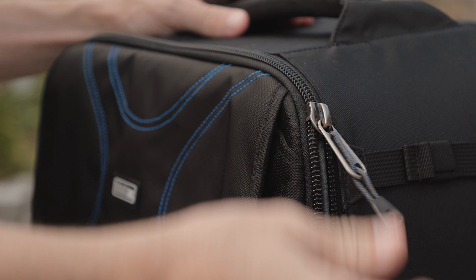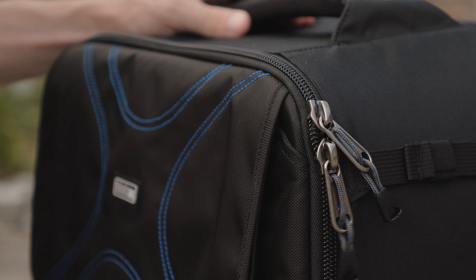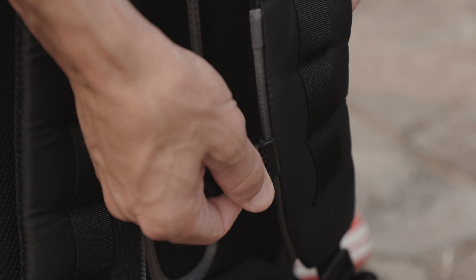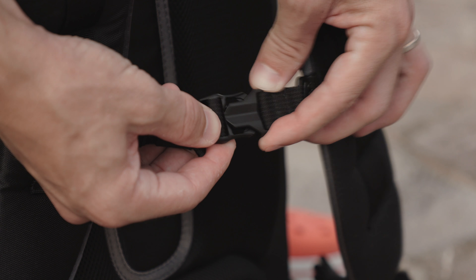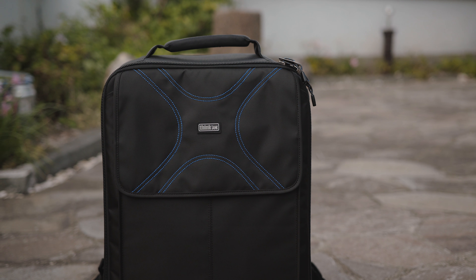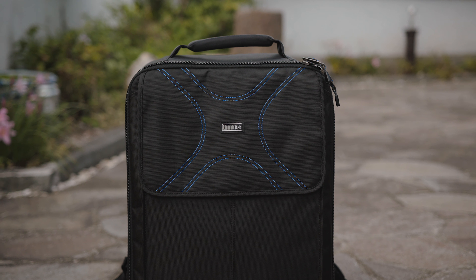The zippers, the materials, and everything else is obviously up to Think Tank standards and therefore very, very high quality. If you're looking for something lightweight and comfortable to carry a drone in, this is a great choice. You can carry a drone and a lot more — it's just a simple product that solves a simple problem. If you've ever used anything from Think Tank you'll know exactly what you're going to be getting before you even get your hands on this bag, but if not, I would definitely highly recommend it.